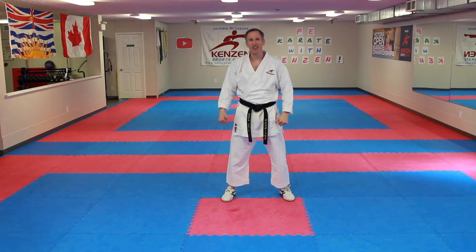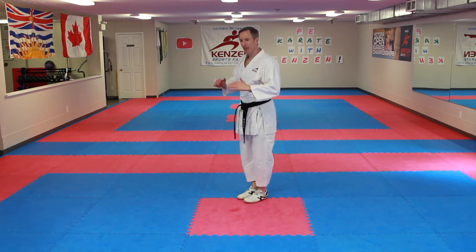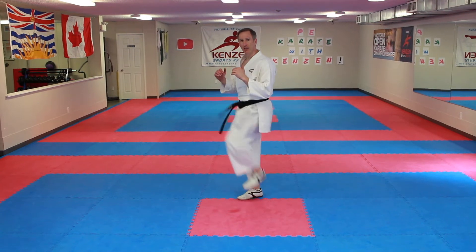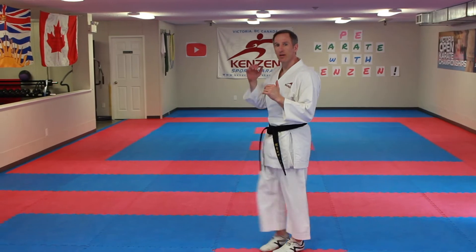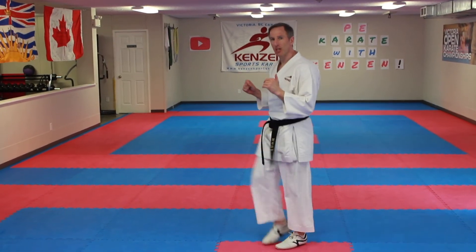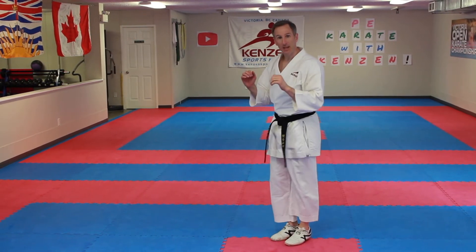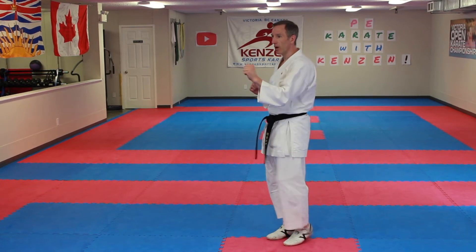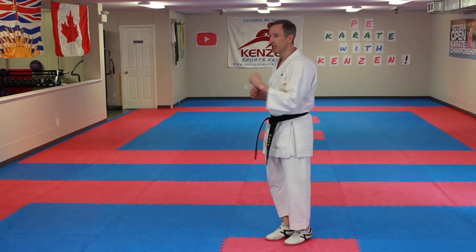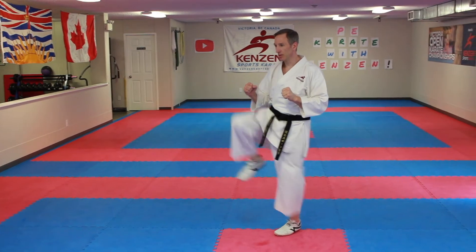I know in our club kids love to do that part. Let's work on front kick. Feet together — I'm going to turn sideways. Think about getting your leg up: ichi through juu. Right from there, snap kick: ichi through juu.